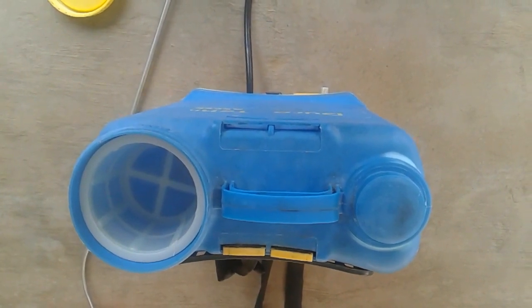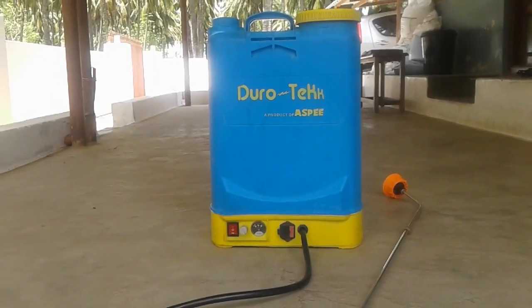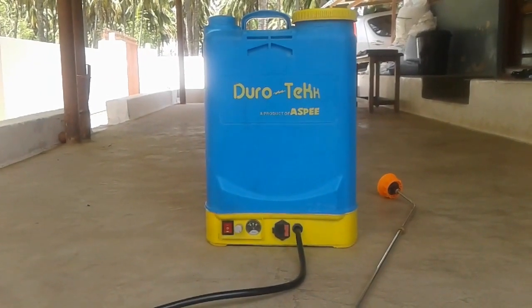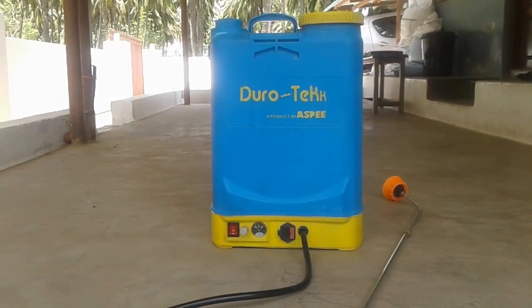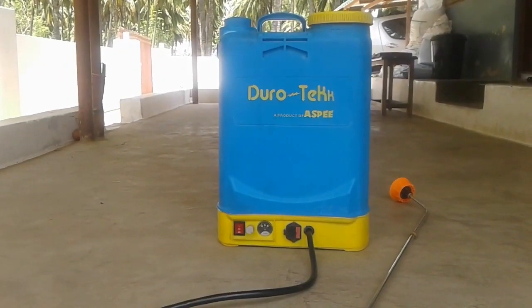The HDPE material means it is not easy to damage and should last for about 10 years. When the battery is fully charged, you can spray 1.5 to 3 liters. After the battery cuts off, you can still spray about 1.5 to 2 liters.